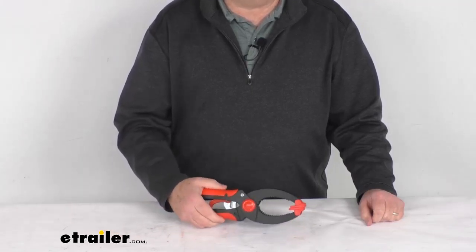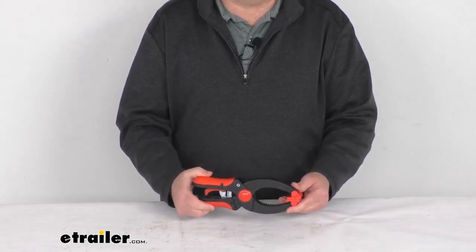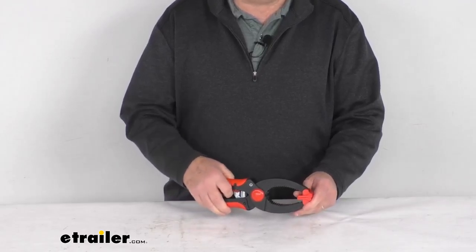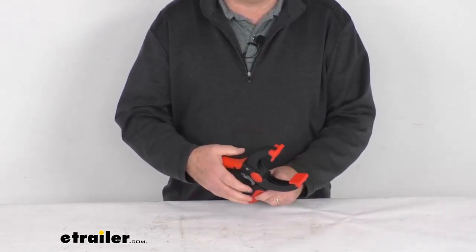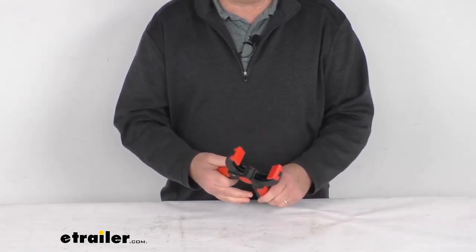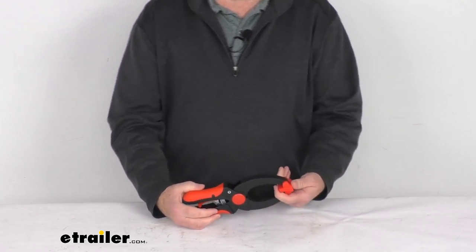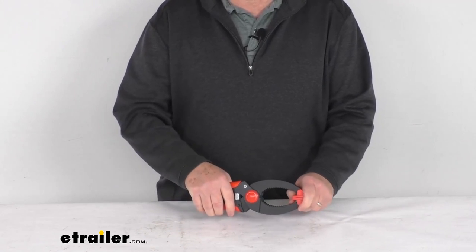Hello everybody, this is Jeff at eTrailer.com. Today we're going to take a look at this ratcheting clamp with the three-inch capacity and a 55-pound clamping pressure. This ratcheting hand clamp will provide a nice firm grip, quick clamping attachment, and a nice spring release mechanism that offers an easy one-hand release. This clamp is great for light-duty jobs where one could use a bit more clamping force than a traditional spring clamp but not as much as a bar clamp.